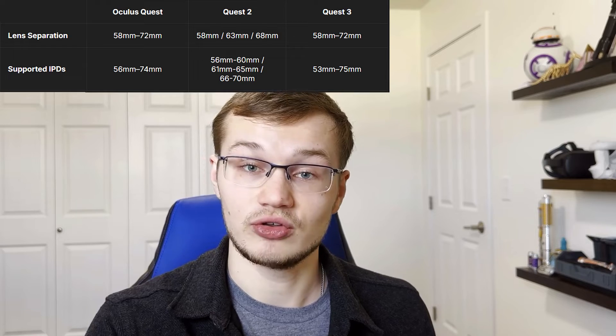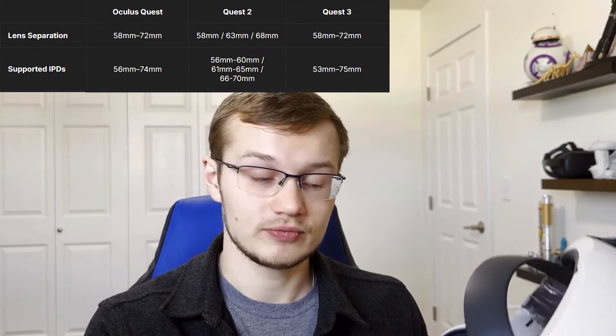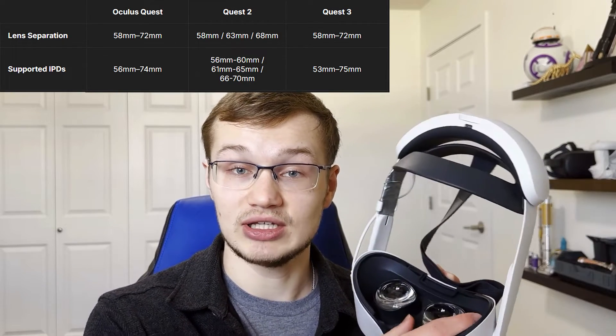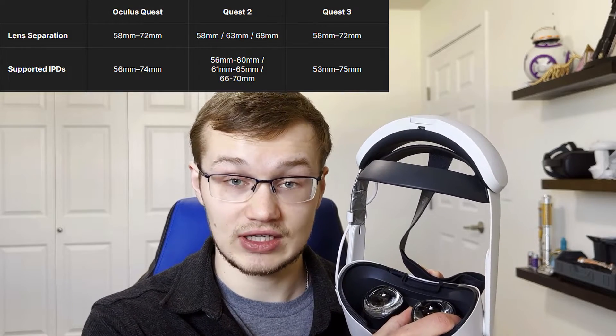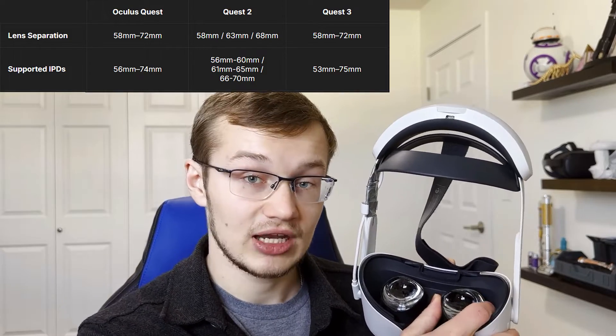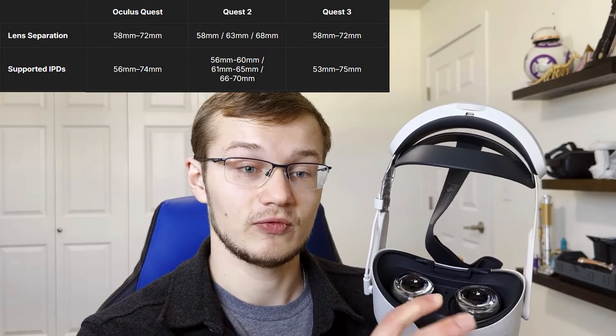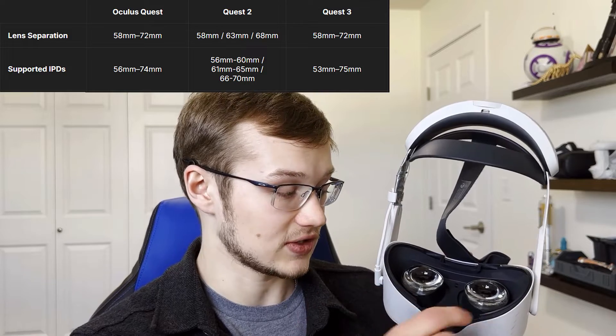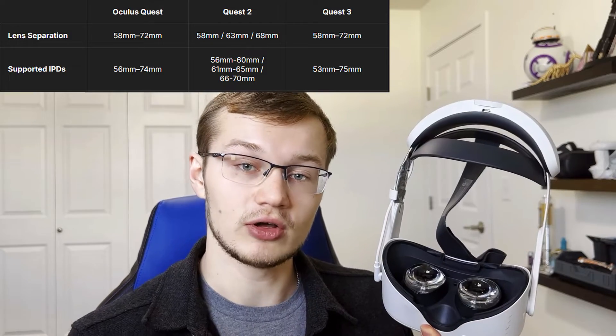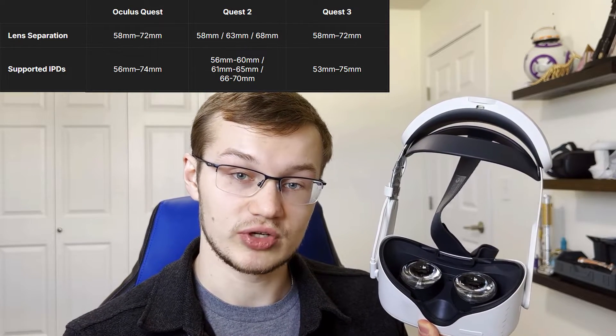That's why the move to mechanical IPD really benefited the company and helped a lot of people use that headset. Going to the Quest 2, it has 3 IPD spots: 58, 63, and 68. It's still mechanical, but because it's not a full range and it's only 3 different sections that you can move it to.